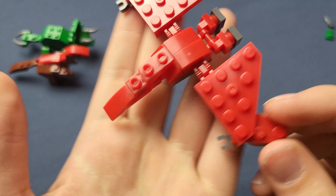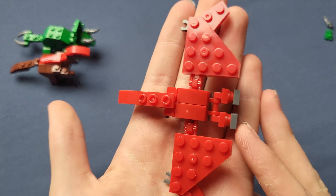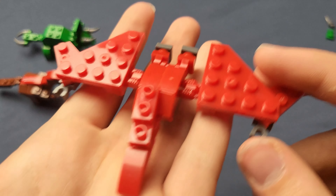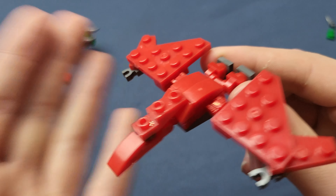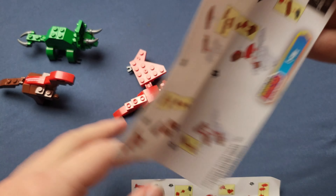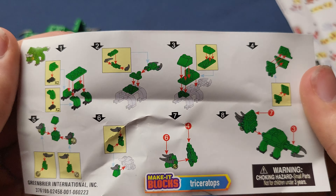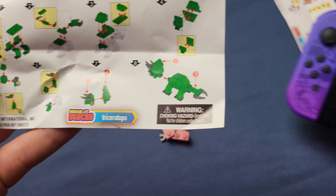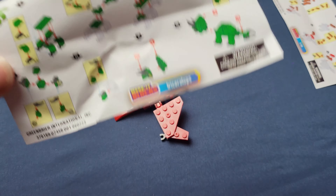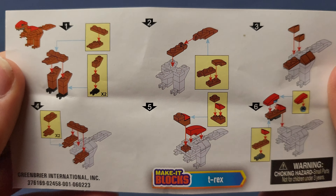The pterodactyl is probably the most creative of the three dinosaurs — these are probably the most unique builds I've seen come out of Make it Blocks so far. They remind me a lot of the mini kits in various LEGO games, where collecting 10 mini kits in a level gives you a little model — very similar to what these are. The instructions aren't incredibly clear; they tried really hard to fit everything on a very small piece of paper. Here's a Nintendo Switch OLED for size comparison — pretty small and pretty hard to see.